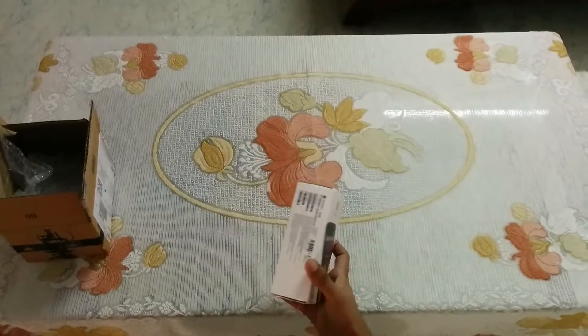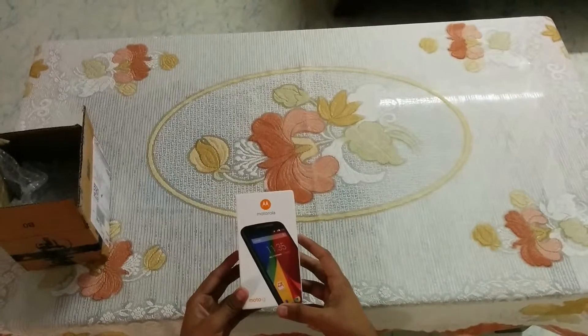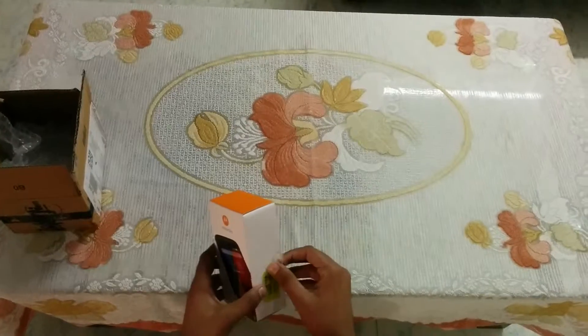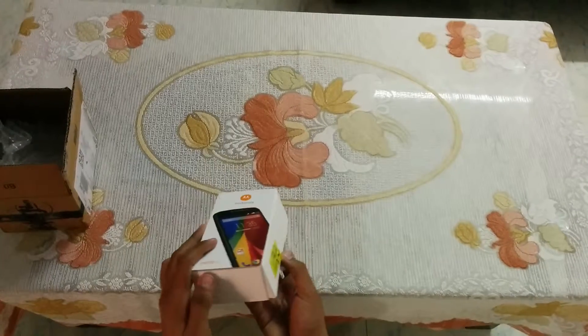Hello friend, welcome to Gadgets2Know.com. Today I am unboxing the Moto G 2nd Generation. I have just received the product from Flipkart for the price of 12,999.